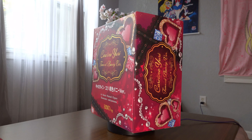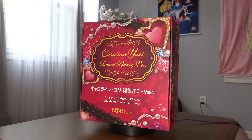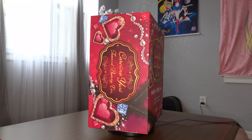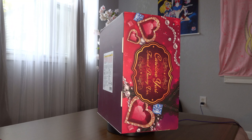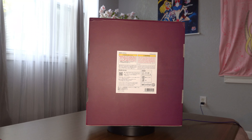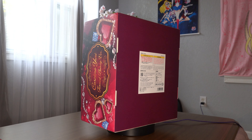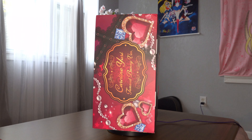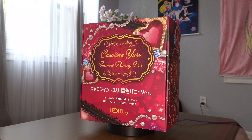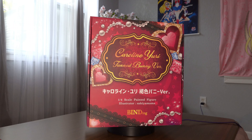Can we just gush and look at this box for a moment? Just the box alone — we haven't even got to the figure yet — is just so gorgeous. I absolutely love the pink, I love the pearls, I love the gems. I just love everything about it. It's just so fun and elegant at the same time. The pinks and the blues and the golds — oh my gosh, it's just so beautiful.